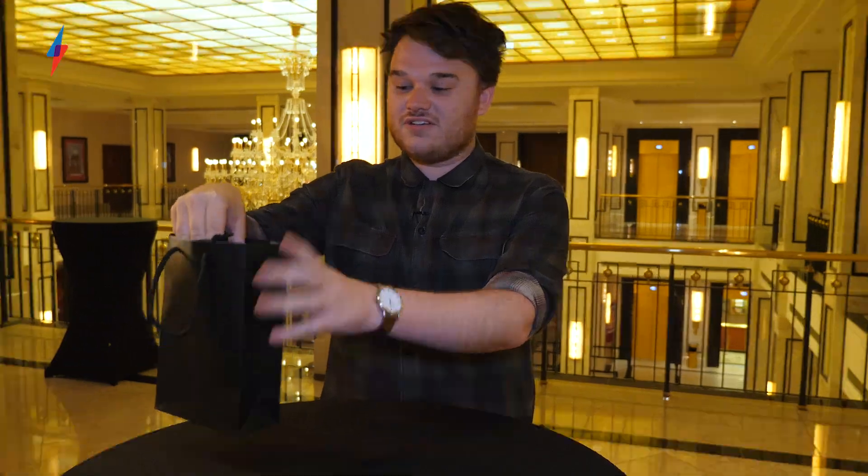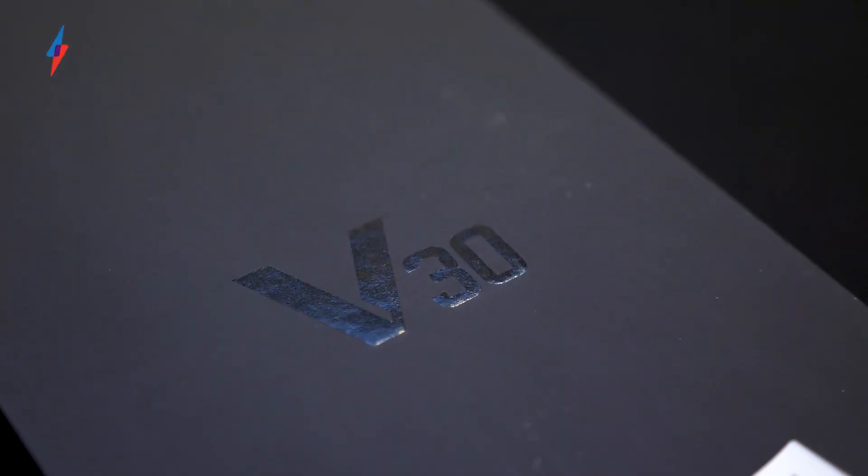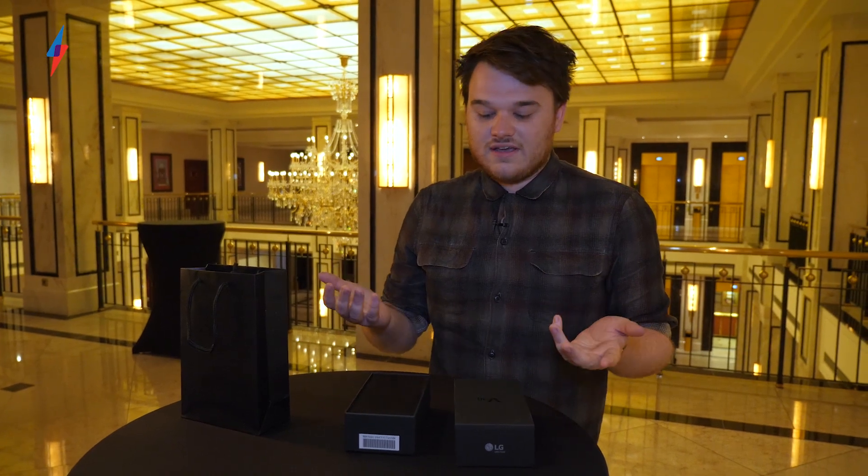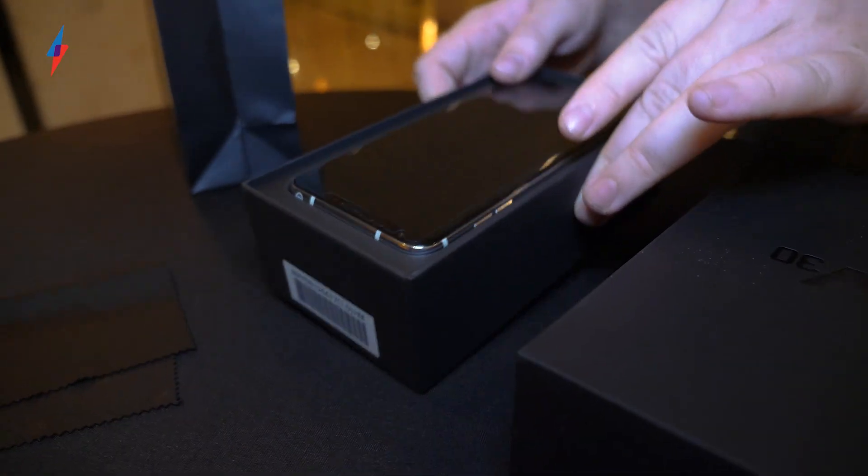Hey guys, it's Maxim Trust Reviews and we're here with the just announced LG V30 and we're going to take a look at it and take it out of the box. So this doesn't replace the G6 — it's LG's sort of higher end line, a bit like the Note is to Samsung's Galaxy S8 line. Let's take this out.